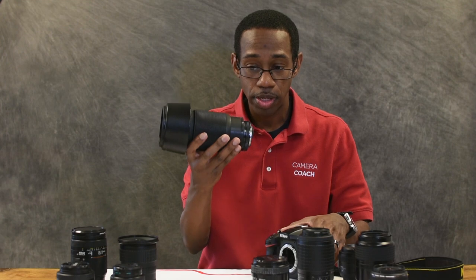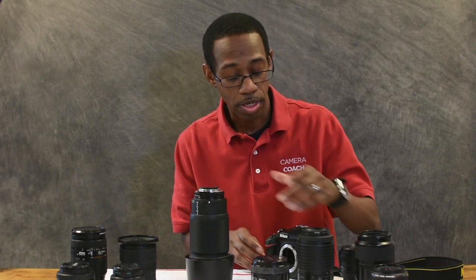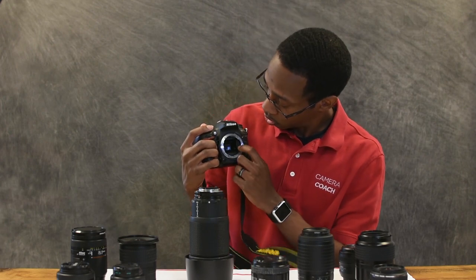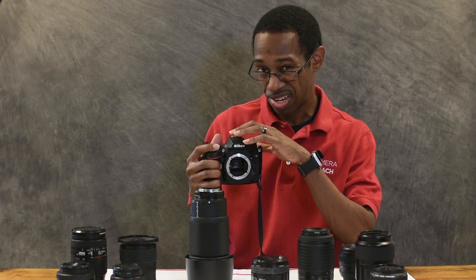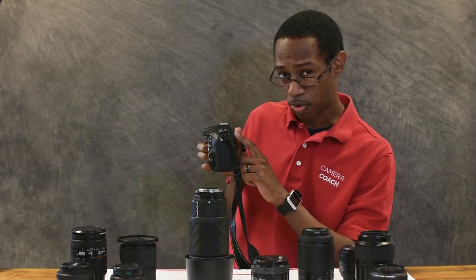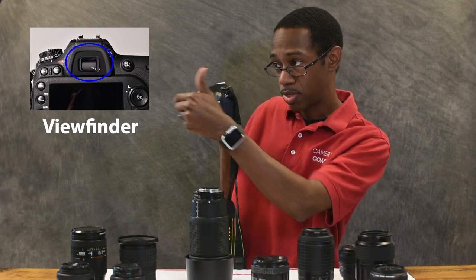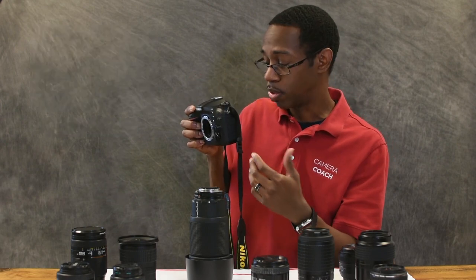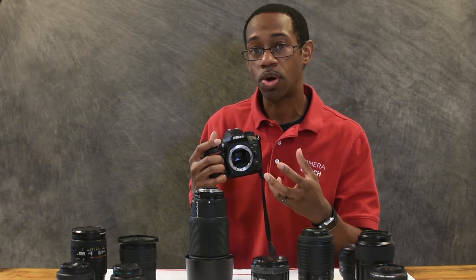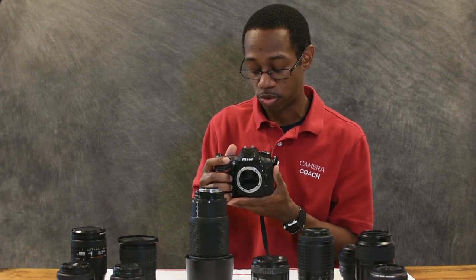So we have our lens, we have our aperture, and then we get to the actual camera body. Inside the camera you'll notice there is a mirror — technically there are two mirrors, one here and one inside next to your viewfinder. It allows you to look through the viewfinder and see what the camera sees, so you can view the photo before you take it. This is a DSLR camera, so not all cameras work exactly like this, but it's very similar in a lot of respects.